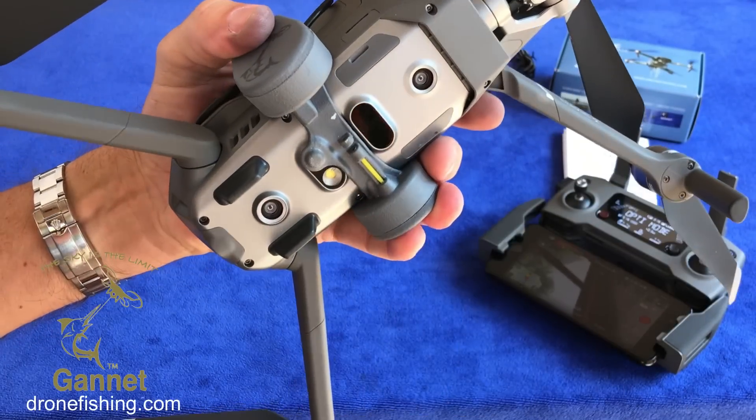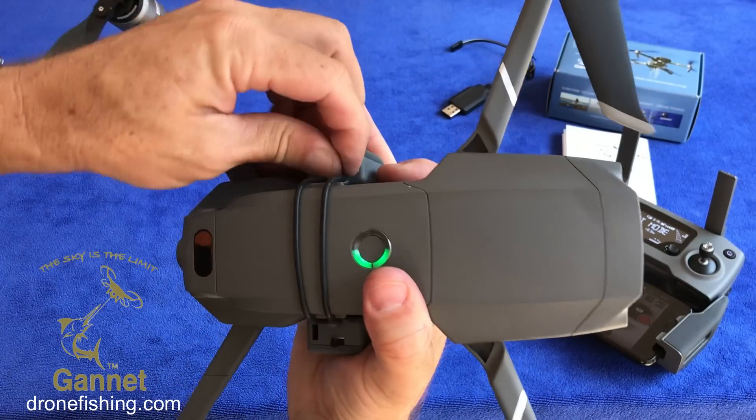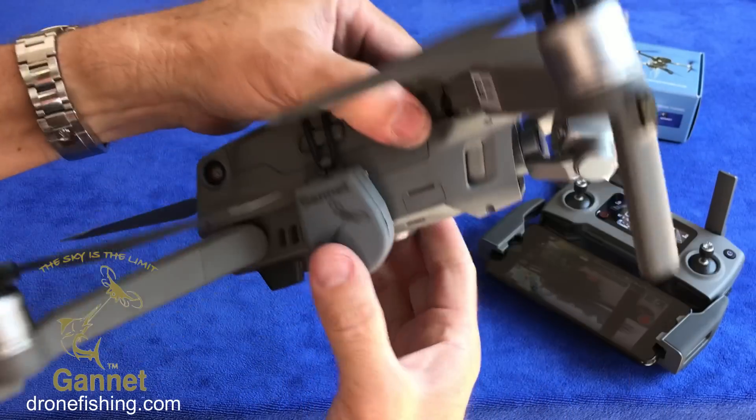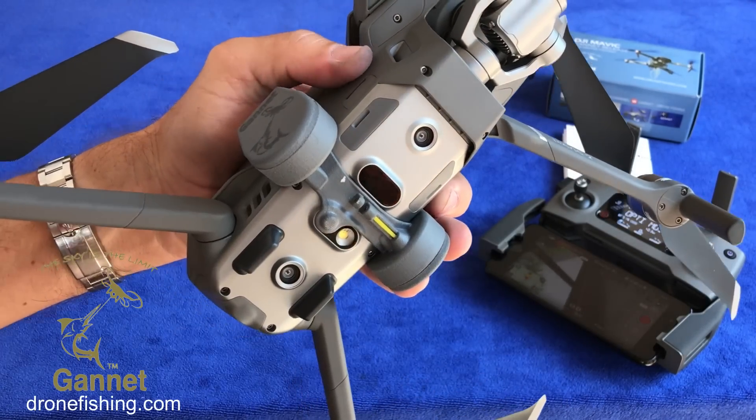To install it on your drone it's as simple as this: you position it in this manner, take the strap, stretch it over, clip it in, and that's it — it's on. It locates itself very firmly and it cannot move from there.